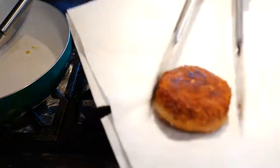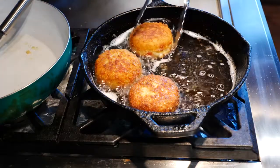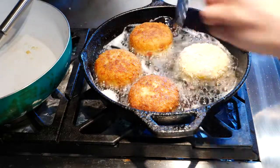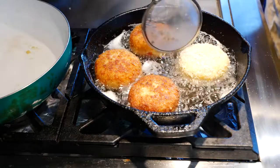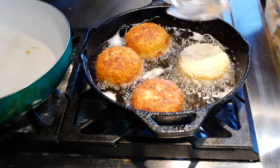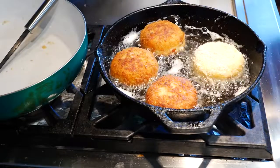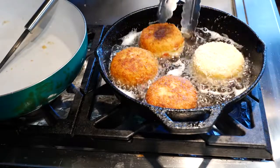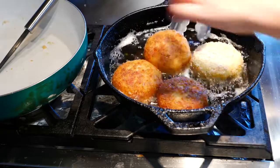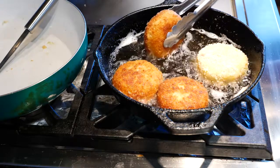I'm placing the finished ones on a paper towel to drip and drain, and while I'm taking these out I'm going to go ahead and add another one to the pan. Note that I only added about an inch of oil in the pan — you don't want too much. I'm just making sure I get each side fried.